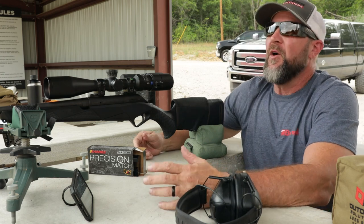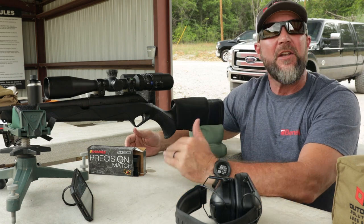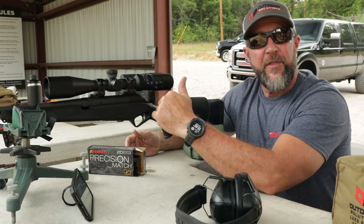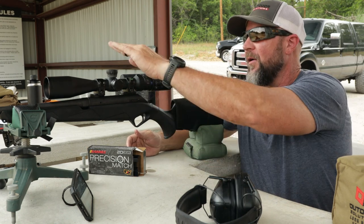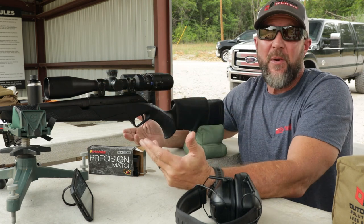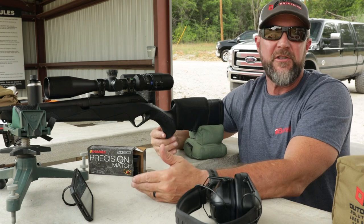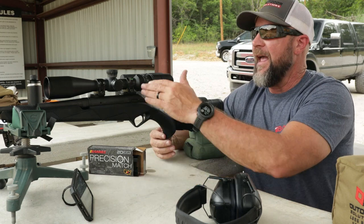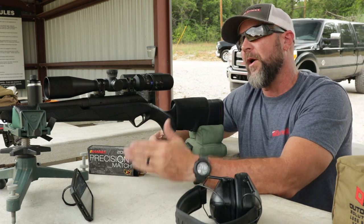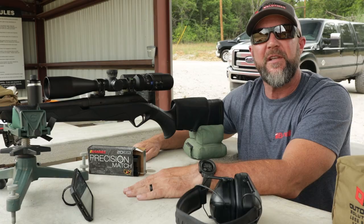Whenever you're out in the field, the best advice I can give you is that you need to know and understand what your subtensions are within your reticle. On an optic like this you've got your dial, but sometimes you just don't have time to use it and the reticle is going to be much faster. Make sure you understand your subtensions and determine whether you're going to shoot at full magnification or half magnification. Hope you guys enjoyed this Tacticam tip, and we'll see you next month.